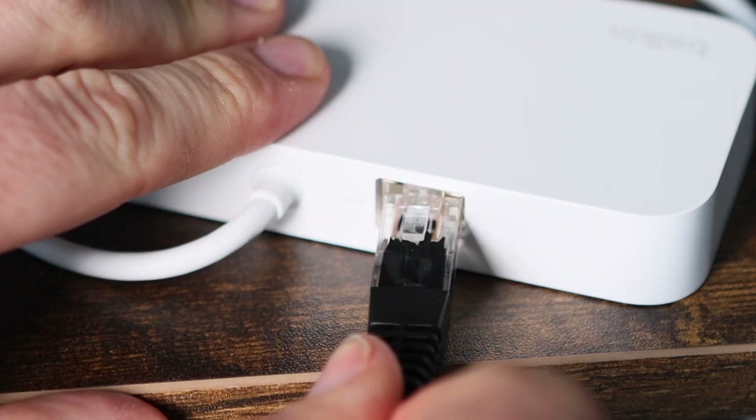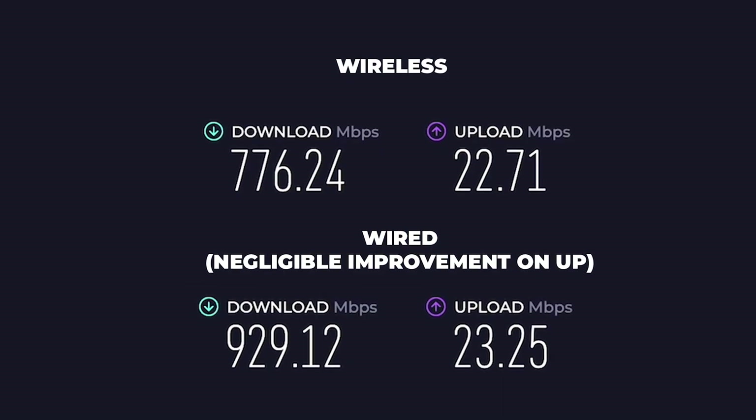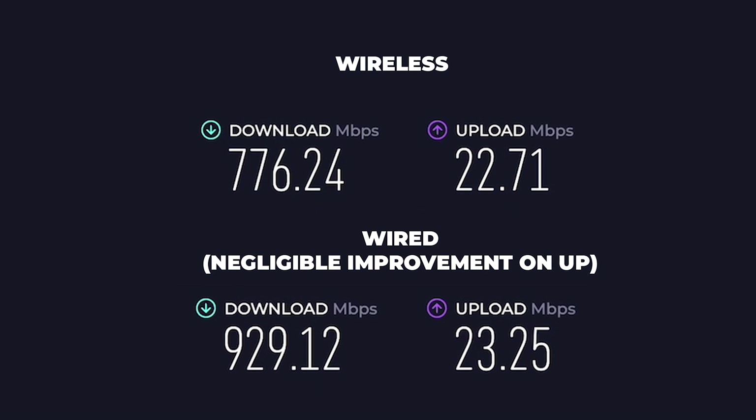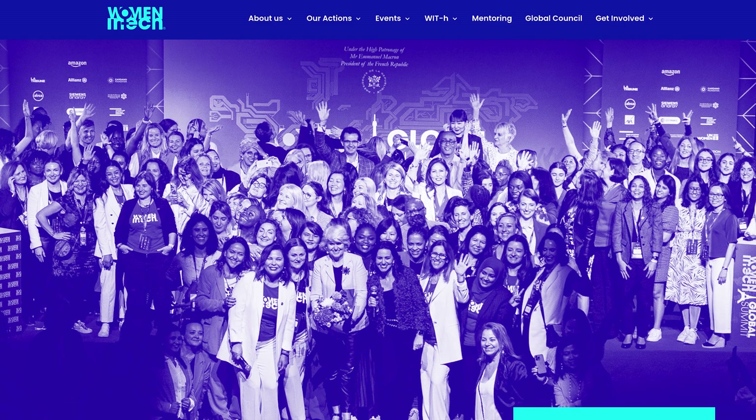And switching to an ethernet connection rather than my wireless has surprisingly improved my upload and download speeds, especially for live streaming to, say, YouTube. But now let's talk about women in tech.